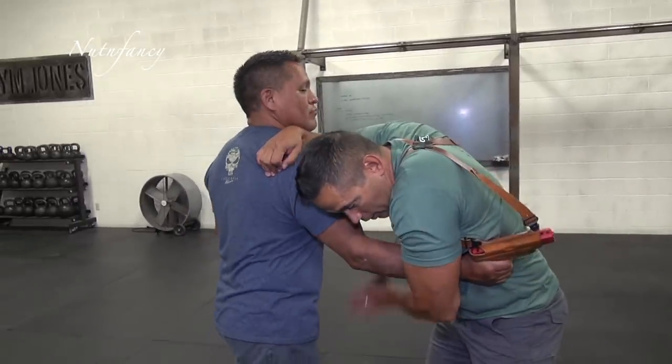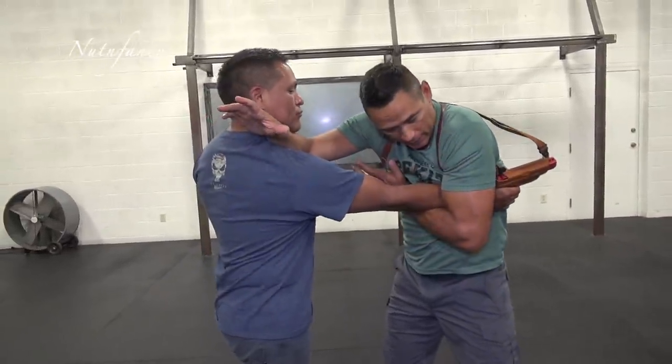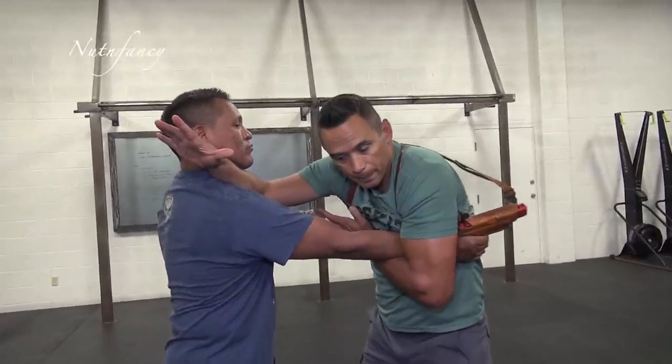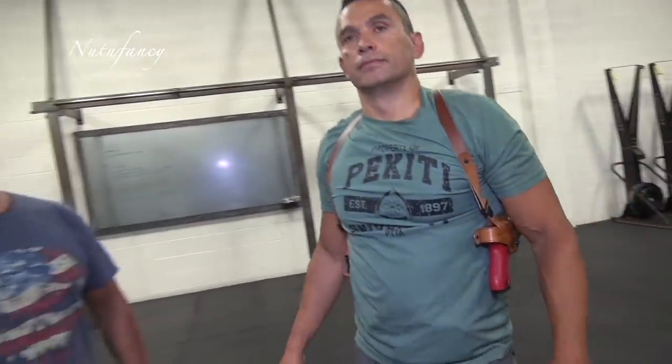He's grabbed onto the gun — boom — I go straight into the monkey trap. Even if the gun is out of the holster, I've got it locked in there. One important point: notice that Jared is getting in his face. The natural inclination when someone grabs your gun is to run away, but he's doing exactly the opposite — meeting the threat, pulling him in. That's his best chance to control the gun. He is not running away; quite the opposite, he's in a fight.